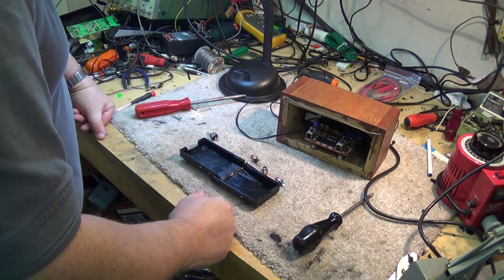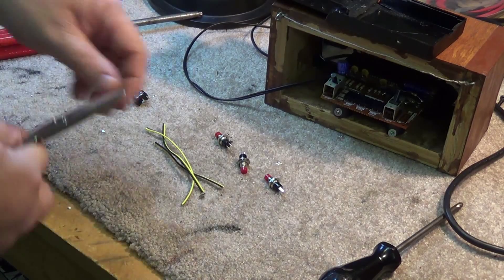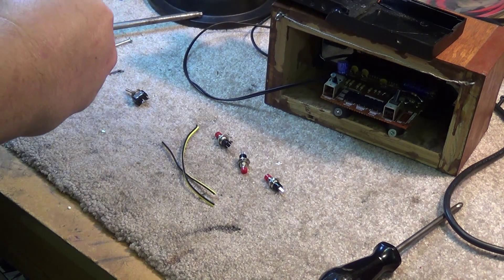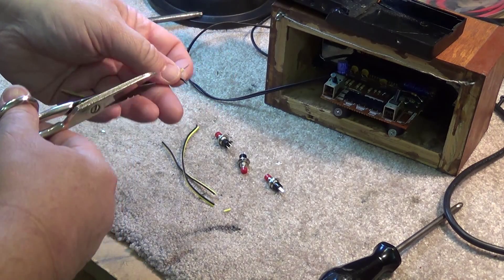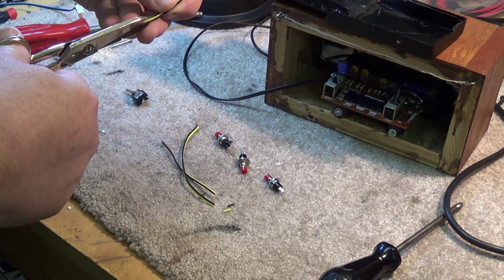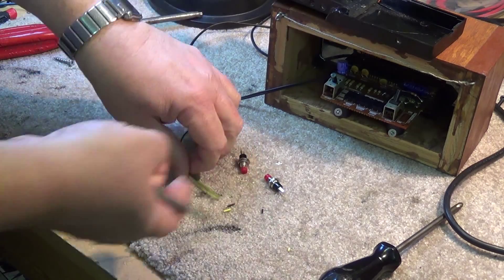I'm going to put some wire on these switches so I can attach them to the appropriate place on the circuit board — basically just pairing off the existing switches that are there. I've given myself some wire of roughly equal length, and I'm just going to strip the wires and solder them onto the switches. Therefore I can mount the switches onto the back cabinet and then wire them up to the circuit board. One of the nice things about salvaging old TVs is that I get to keep a lot of the wiring harnesses, so I don't have to buy hookup wire.